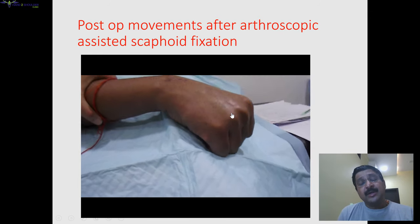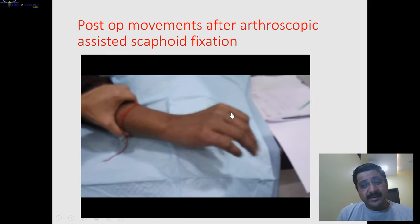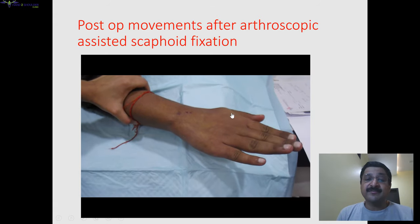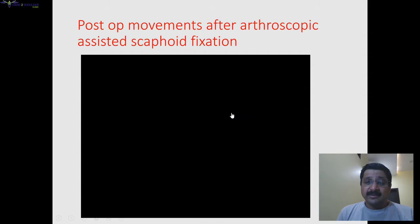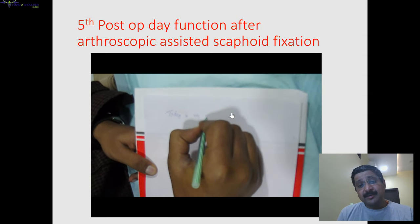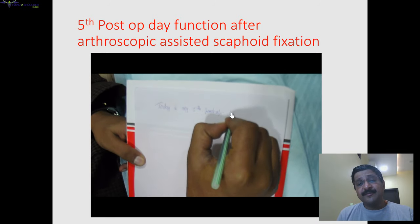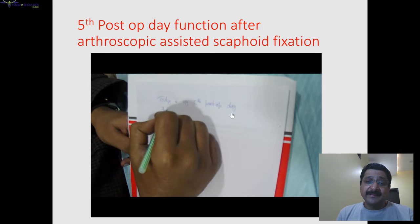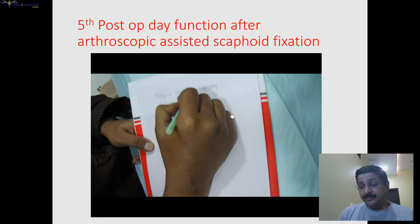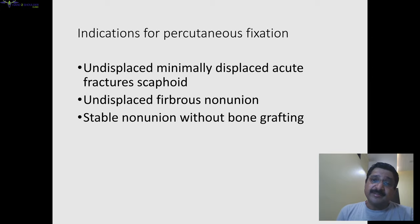This patient had his board exams coming up and didn't want immobilization, so we went for arthroscopic-assisted fixation. Once the fixation was done, on the fifth day he could write — that was the main advantage because he didn't want to miss his exam. Board exams are a very important exam, so on the fifth day he was able to write very comfortably. He could give his exams and he passed.